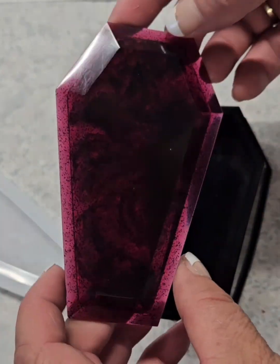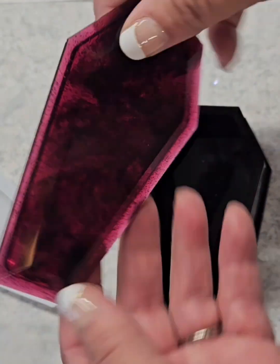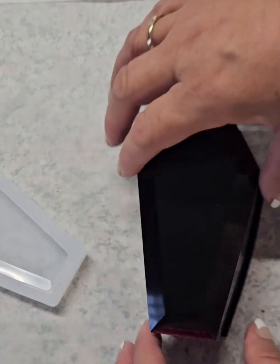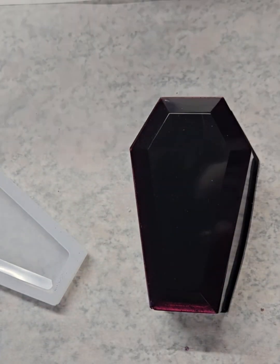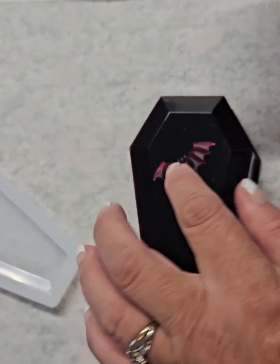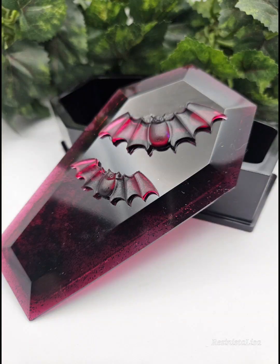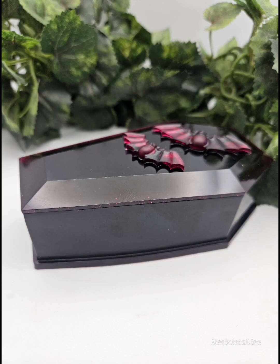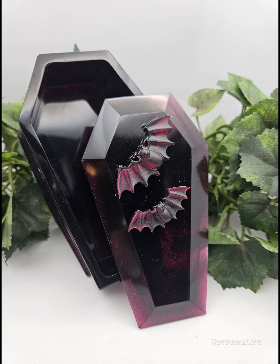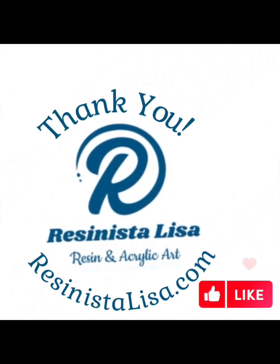And now my favorite part — these little bats. This color is amazing and they almost look like they're glowing on top of the lid. So I used UV resin to glue them on and I love it. I hope you guys love it too. Thanks for watching and I hope everyone has a safe and happy Halloween.